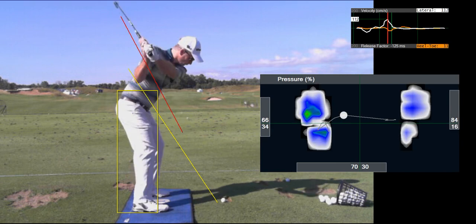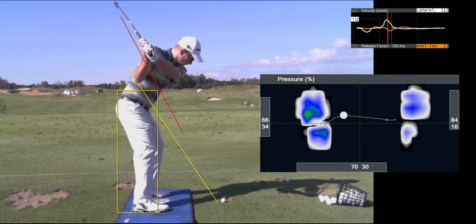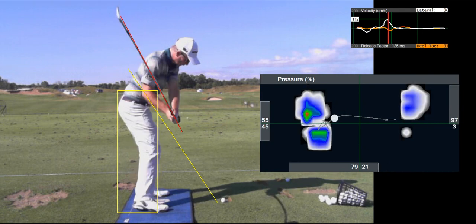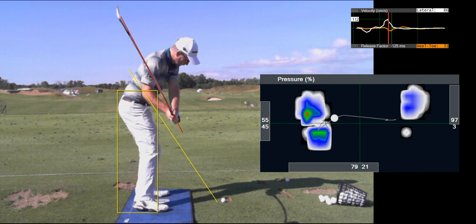Now, what we do from the top is we feel like we push down on our left heel and get into it as soon as possible. We'd like to see if that line is not linear straight across — if anything, we'd like to see it moving leftward into the left heel prior to impact.